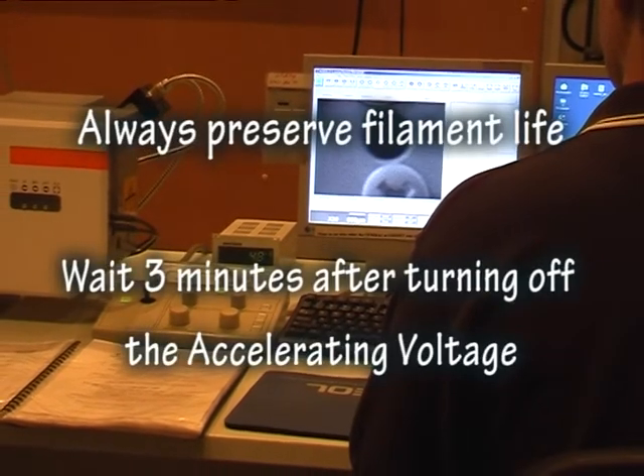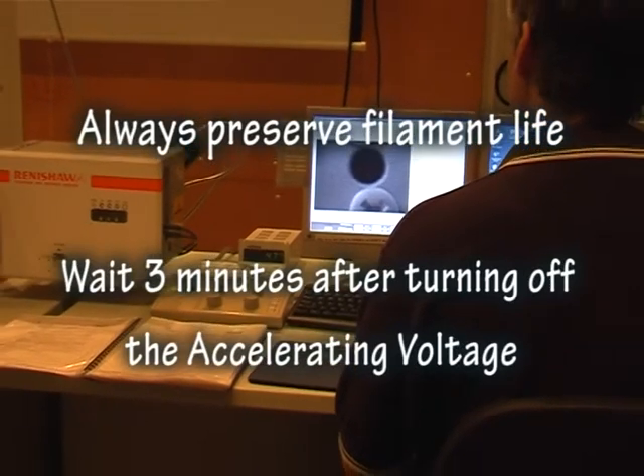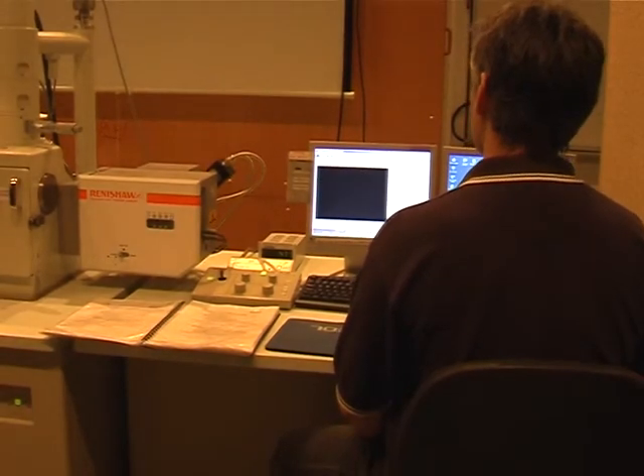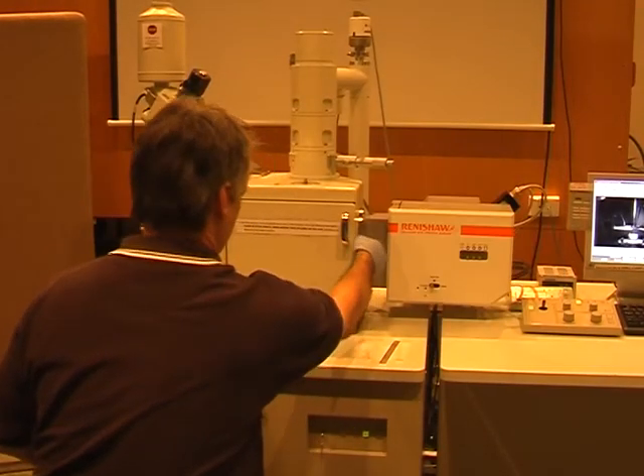At the end of your session, turn off your accelerating voltage. Wait another 3 minutes before proceeding. Vent the specimen chamber.